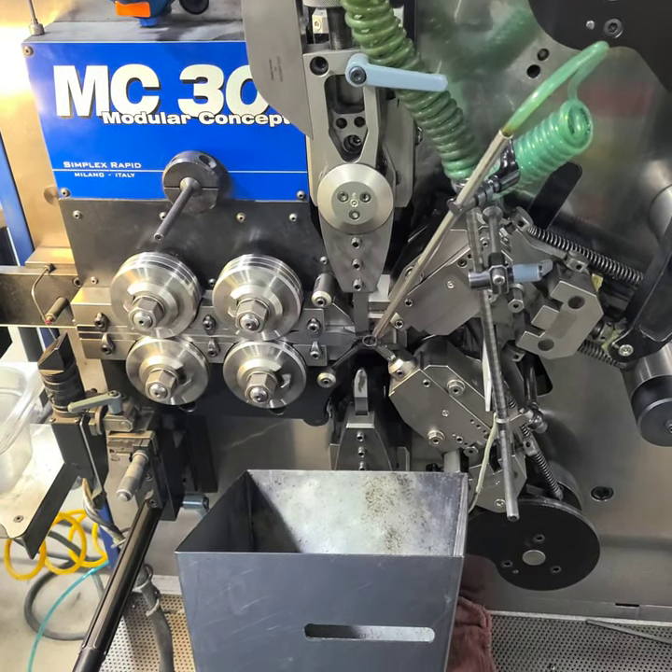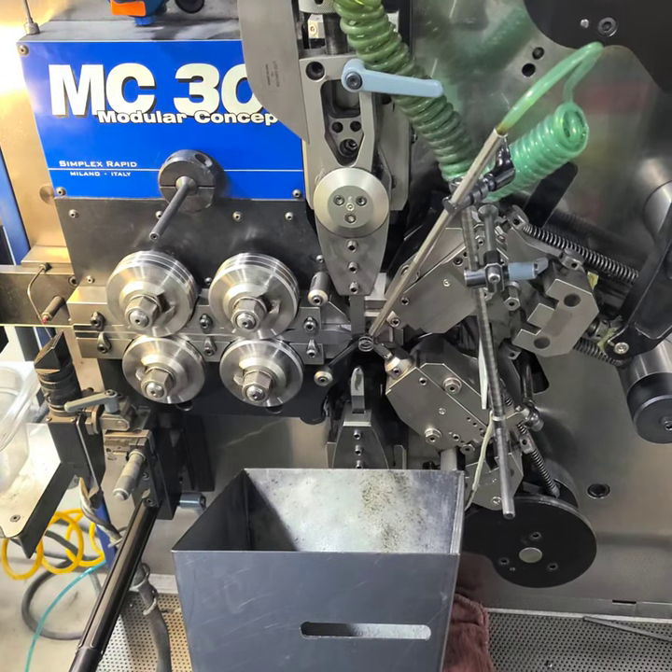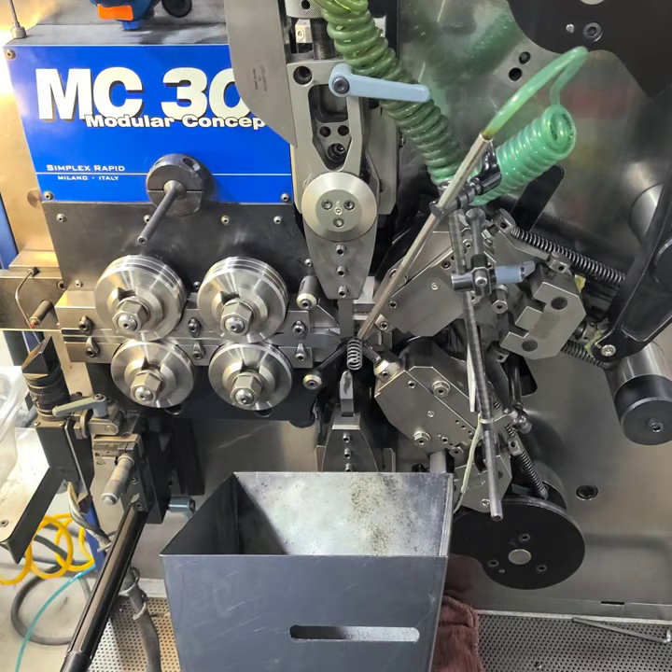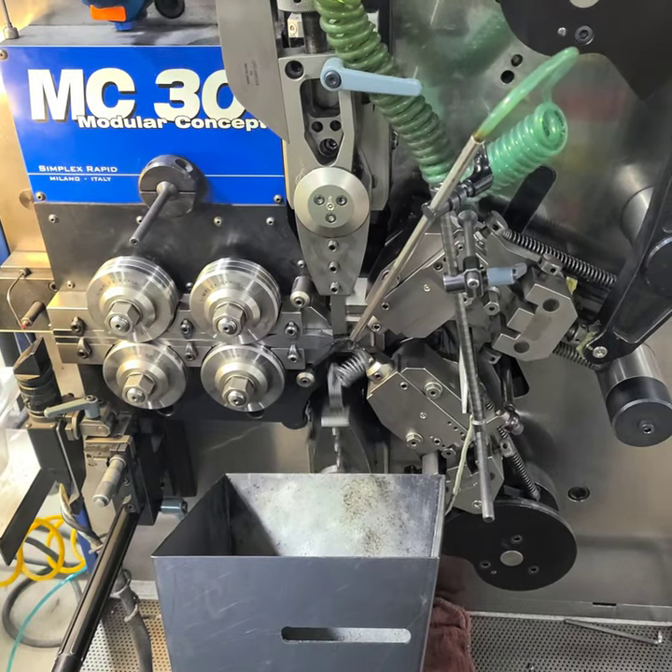Assuming the spring diameter is consistent, the longer a spring is, the stronger the forces are, and the shorter a spring is, the weaker the forces are.